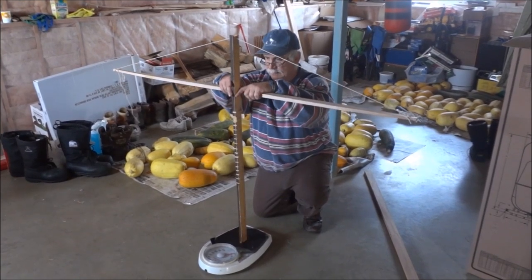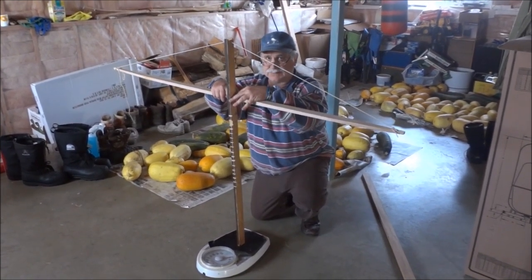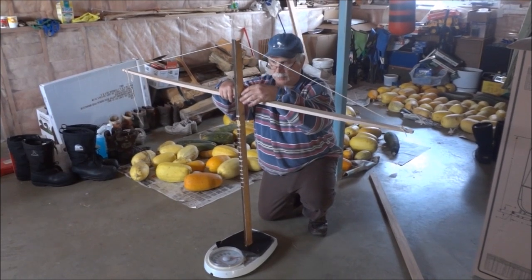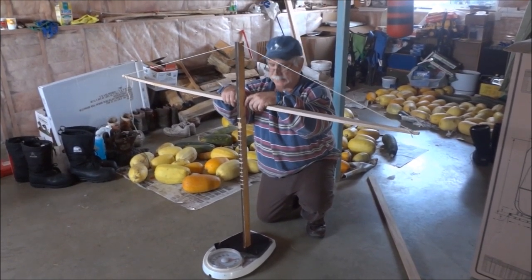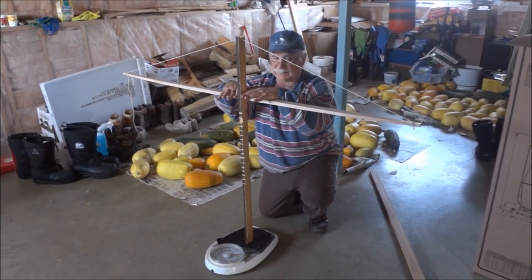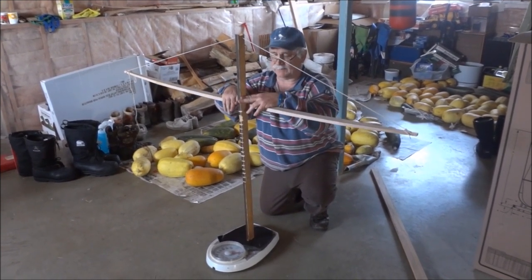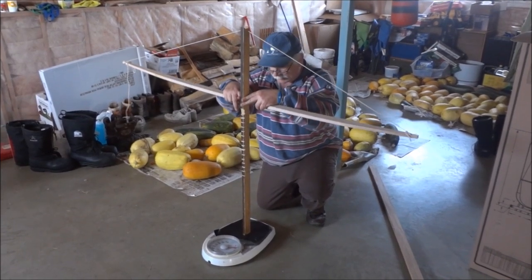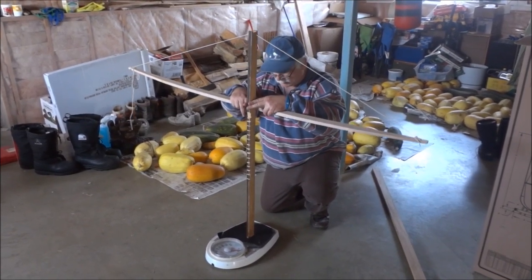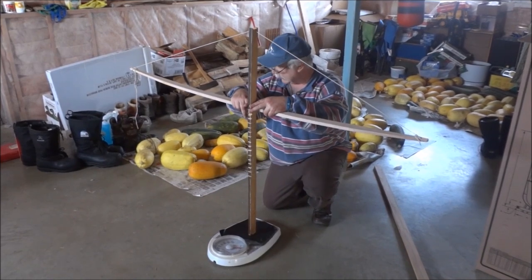One and a half inches wide, 72 inches long, red oak — that bow is good for 50 pounds and it'll never break if you choose your wood right. I'll talk to you about that later. What I'm doing now is finding out how this bow is bending.